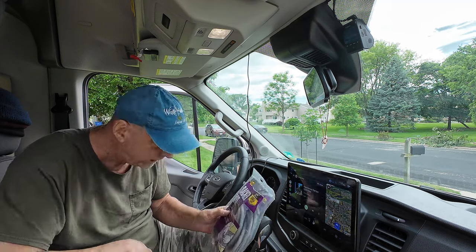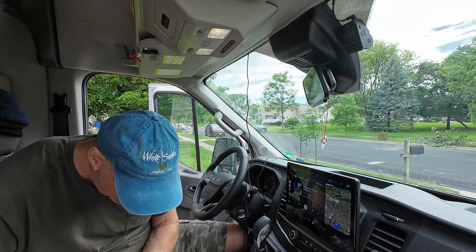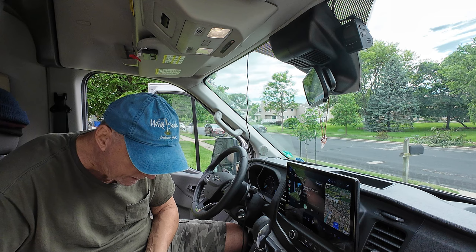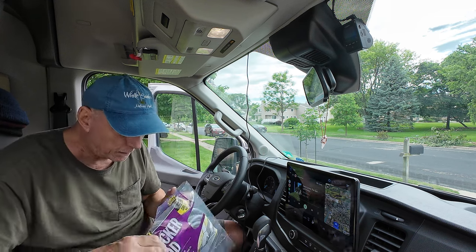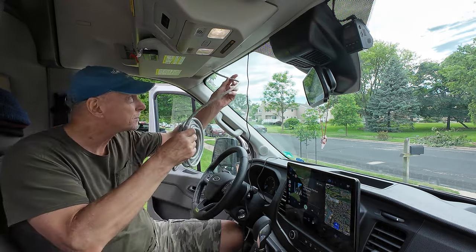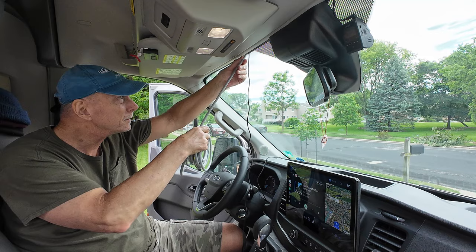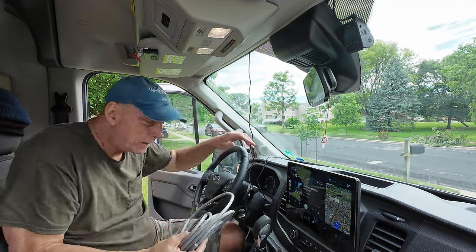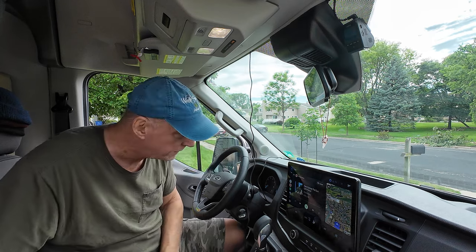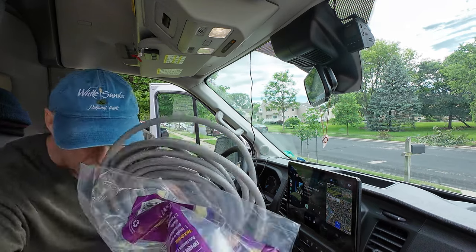I'm going to use the backer rod to wedge between the headliner and the windshield after I've got the cable in. Even that feels a bit loose — we'll just have to see how it goes. With any luck it won't fall out while I'm driving. I did have a pair of scissors here.